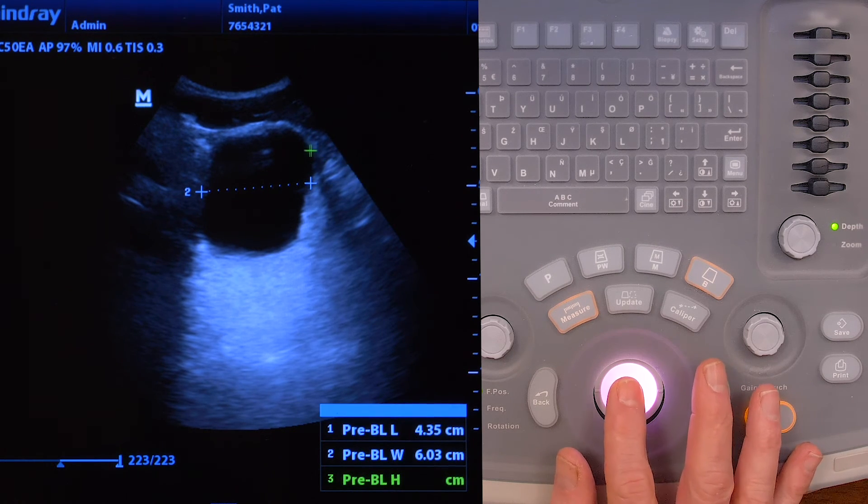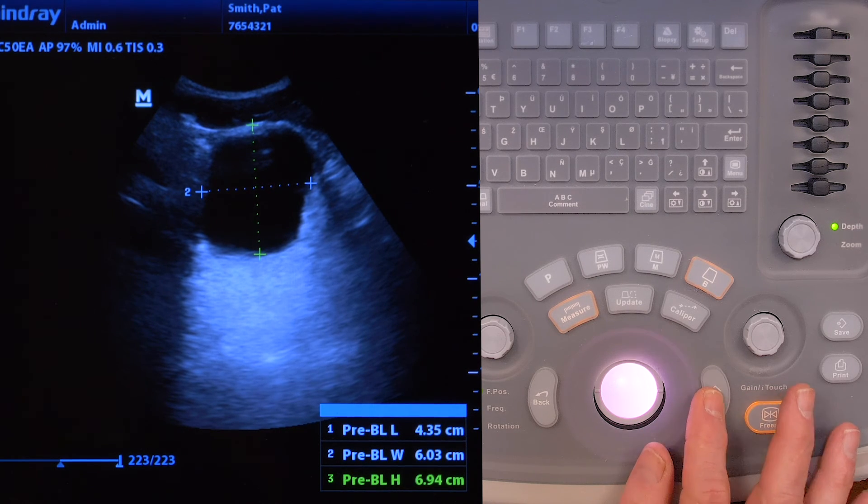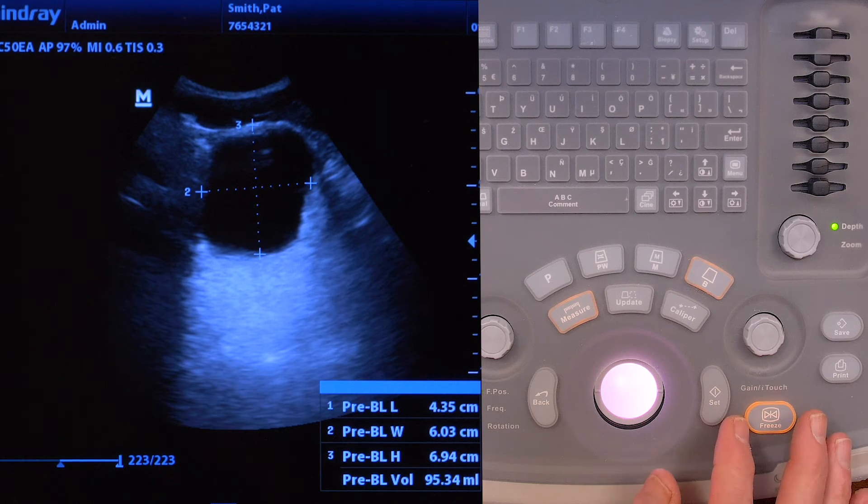Then measure front to back. Hit the front, hit set, go to the back, hit set. That'll give you the height of the bladder. Then it'll calculate the volume for you.